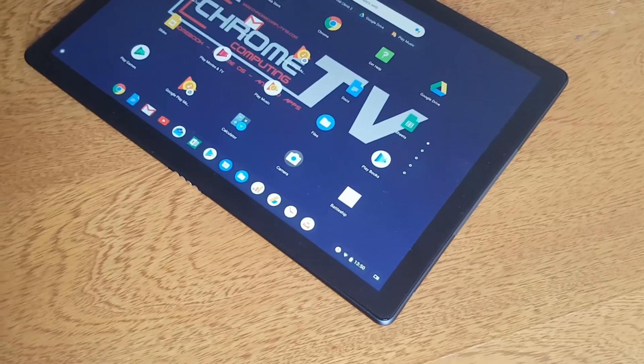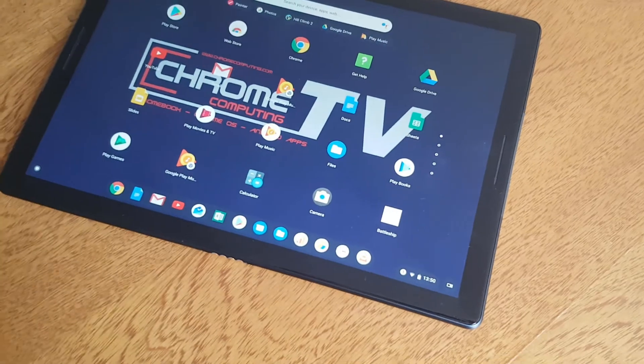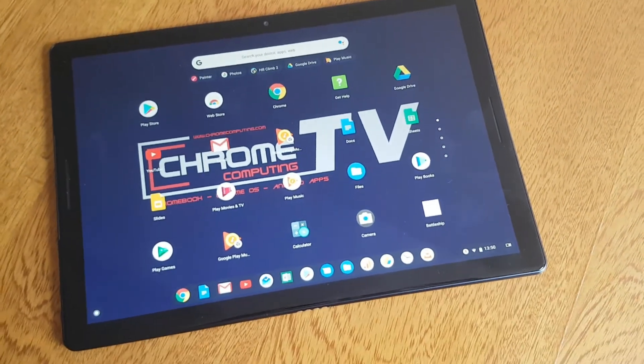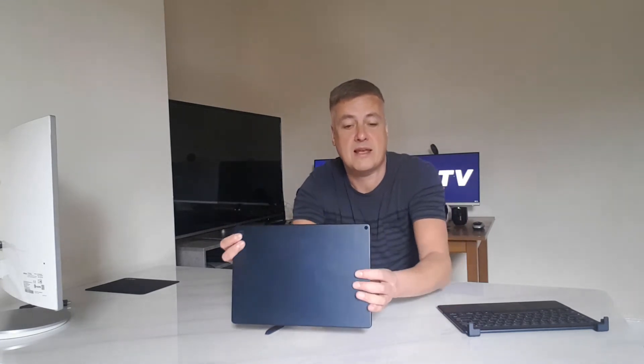It's got a really nice midnight blue colour. It's aluminium on the back. On the front, it's all glass and it's nicely curved on all of the sides, so there's no rough edges whatsoever. It is really nice and really minimal. The only thing you can see on the back is a little G sign for Google. And there's a little webcam on the back, which is eight megapixel. There's also a camera on the front, which is also eight megapixel.